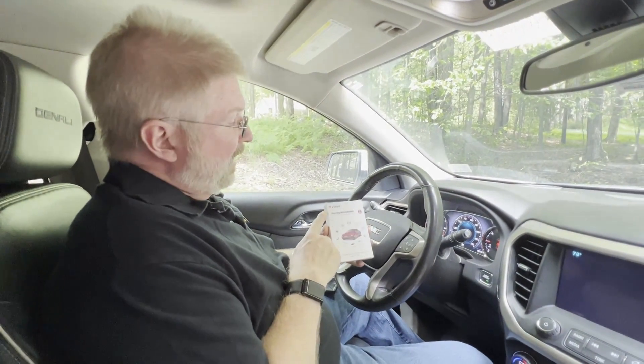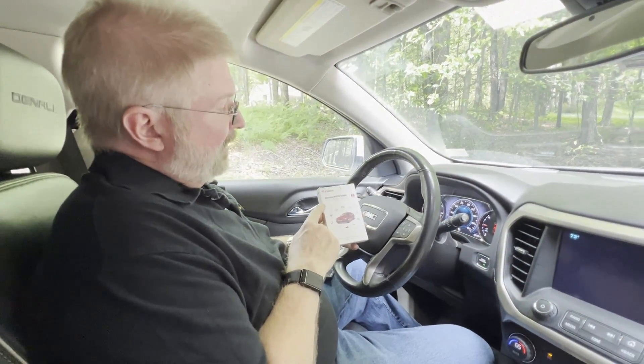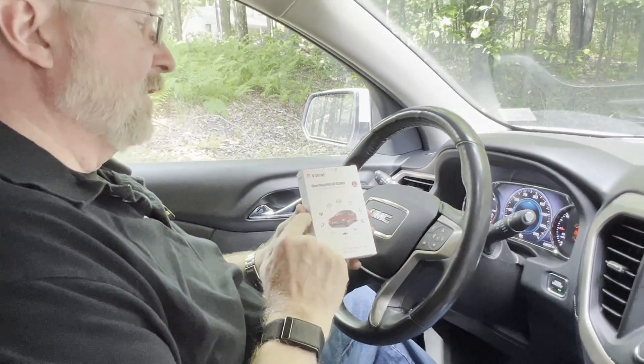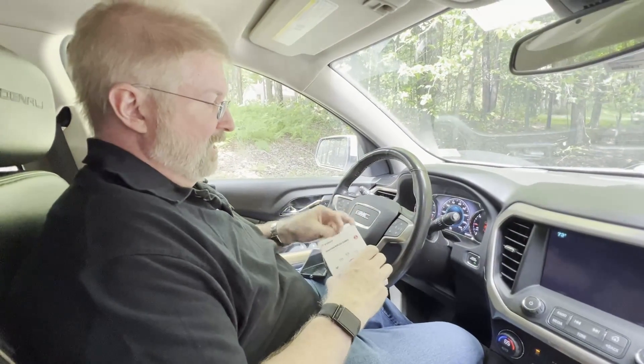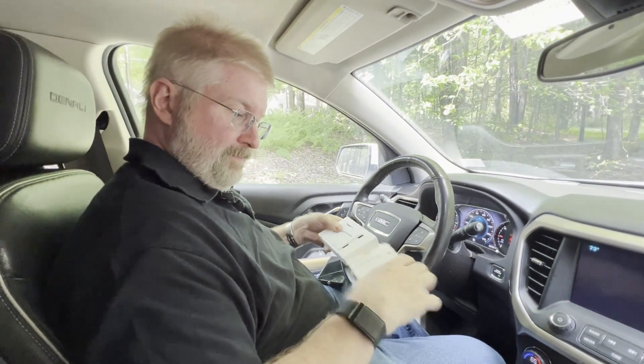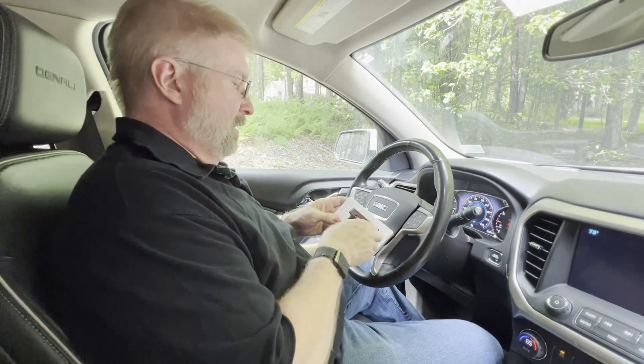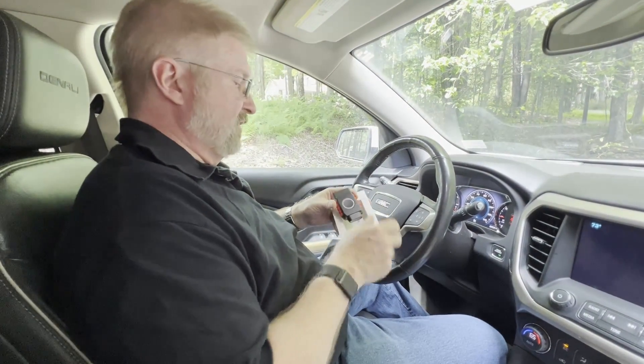Hey, Brian from GarageBall Hall. Today I have a Vident iSmart Diagnostic Wireless Scanner — it's an OBD2 scanner. Let's open it up and see what we get. This is your quick reference guide, and then this is the scanner itself.